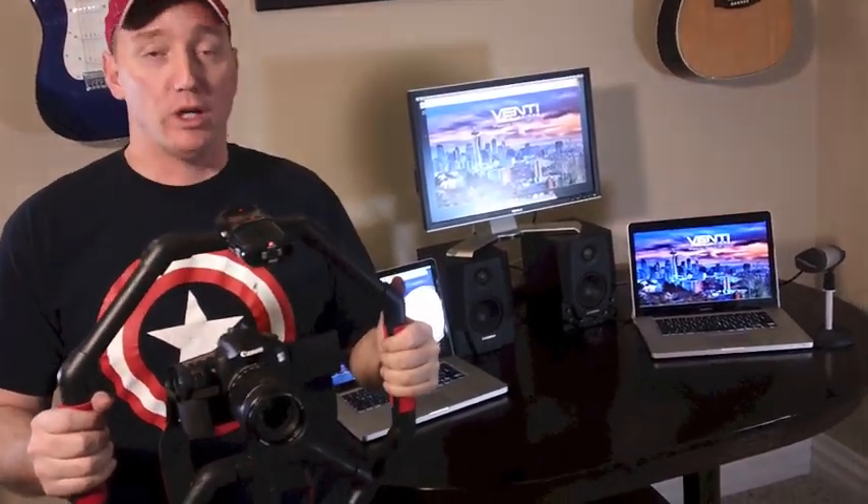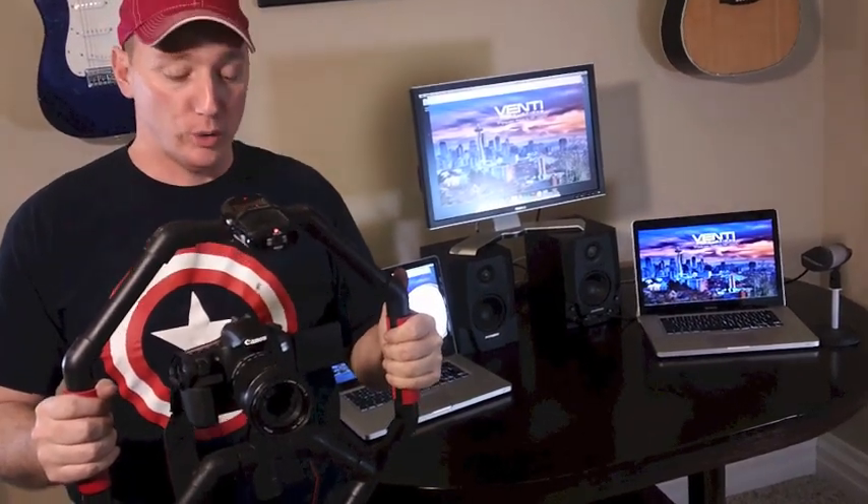Here we are with our finished product — our finished Fig Rig. Actually, most of today's instructional video was shot using this device. We're getting ready to go outside and run some test shoots so you can see what it looks like using the Fig Rig in motion and what it looks like without, to show you how well it stabilizes the camera.